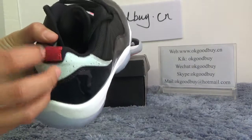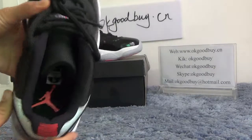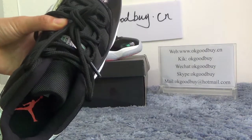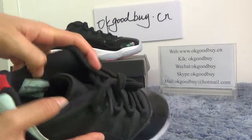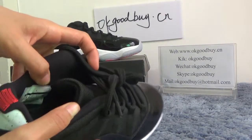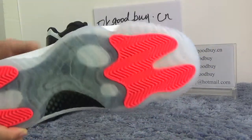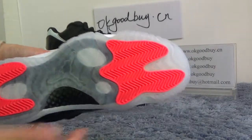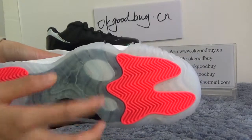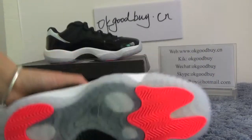Here is number 23. Now turn to the inside — chocolate inside, black inside. And from here, we can check the information about the product code. Now turn to the bottom. The bottom is red with a clear color, very beautiful. In the middle of the bottom, we can find that they have a Jumpman logo under it.